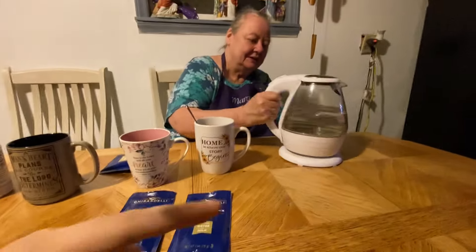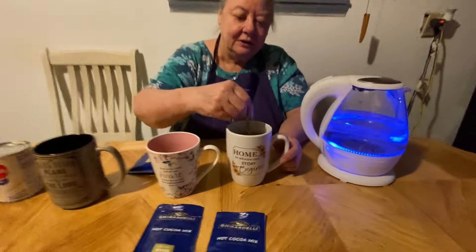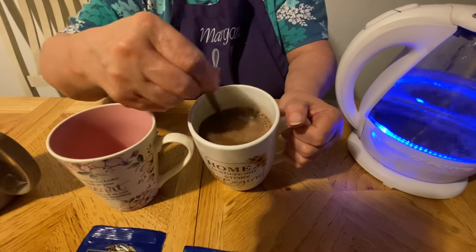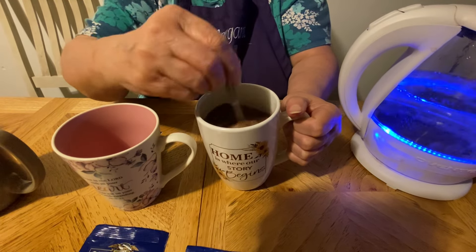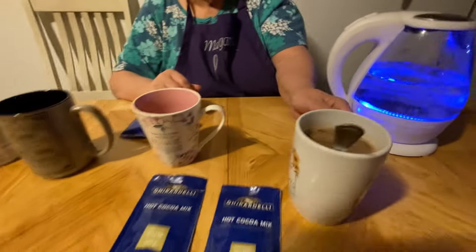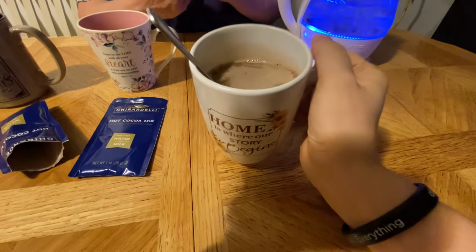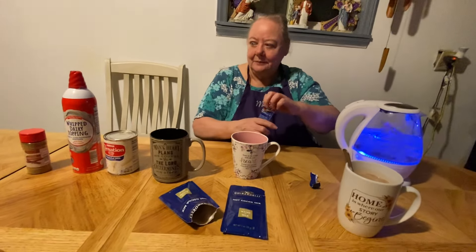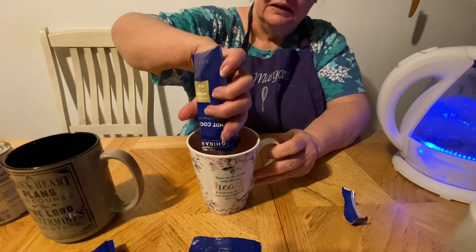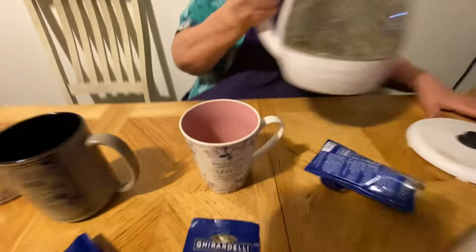Thank you so much to whoever sent this to us, because I absolutely love it. I make tea every day in it — it's so easy and fast to make tea with. Now this is our cocoa, just like this. This will be the plain one, and then we're going to make one with milk — mama just likes the milk in hers.